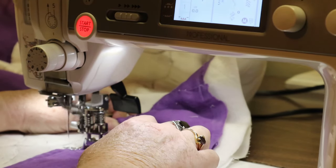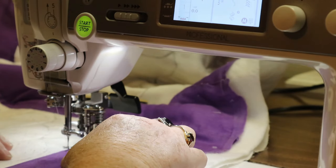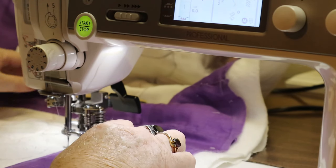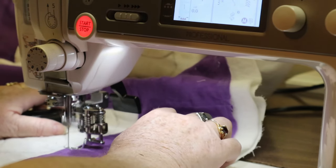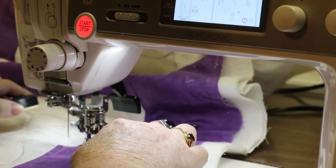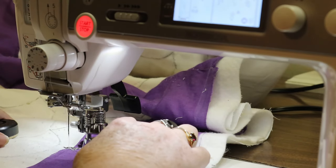Now I'm going to go back and double secure this, and I'm checking as I'm doing this to see if there are any places where the fabric looks a little thin. If it does, I can go back and forth and reinforce that stitching a little bit.